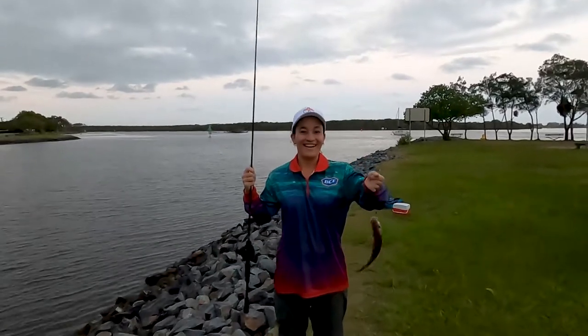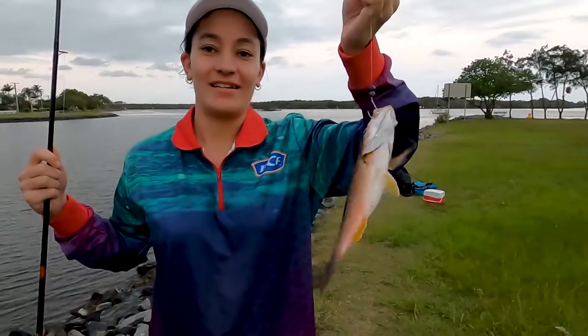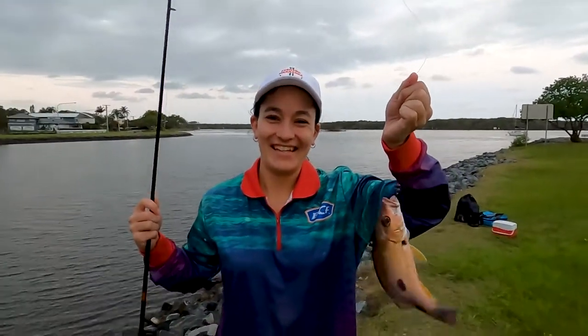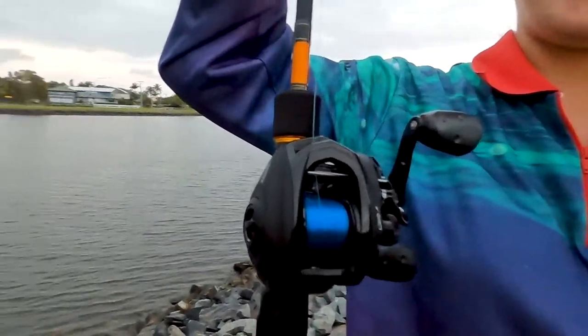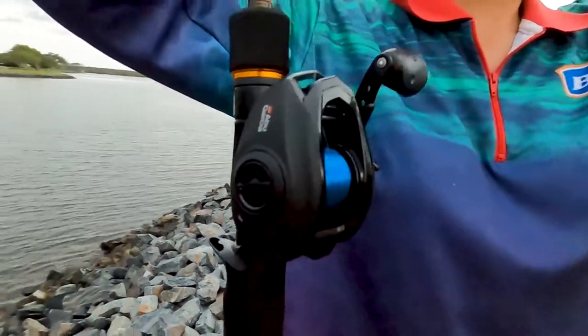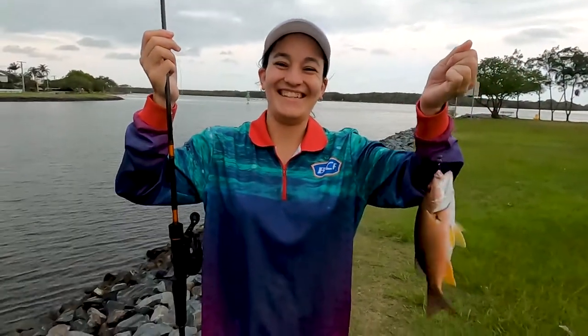Oh wow, he's gonna be my biggest finger mark so far — nice! And on my new reel and rod, how cool is that! What is this one? A nice Abu Revo X. Yeah, good job!